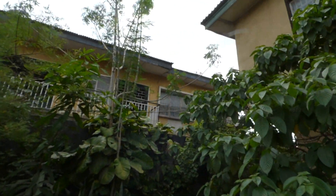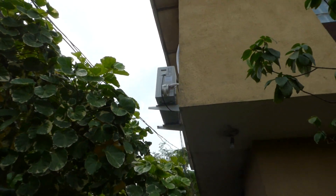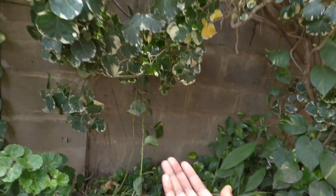Stepping outside — it's a cloudy, slightly windy day. I want to show you my AC units. You can see the AC is running; we're still missing the hose but there it is. I want to show you the water dripping out.